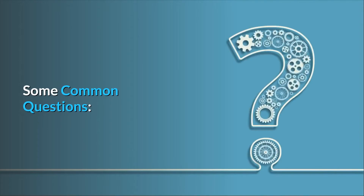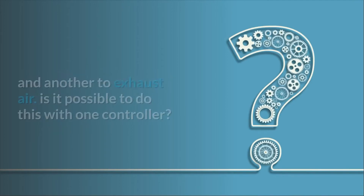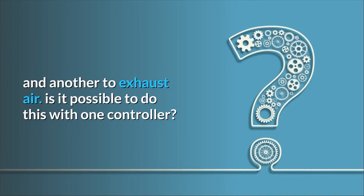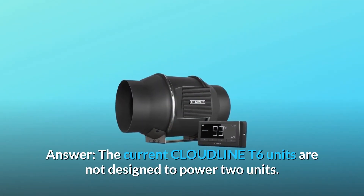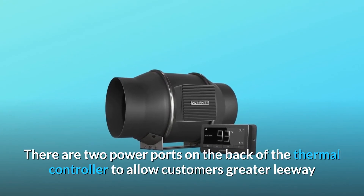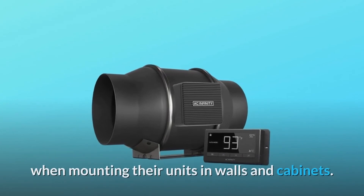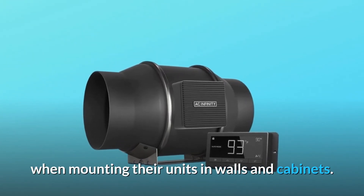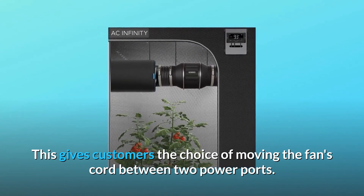Some common questions. Question 1: I want to use two of these in a home theater — one to pull in air and another to exhaust air. Is it possible to do this with one controller? Answer: The current Cloudline T6 units are not designed to power two units. There are two power ports on the back of the thermal controller to allow customers greater leeway when mounting their units in walls and cabinets. This gives customers the choice of moving the fan's cord between two power ports.